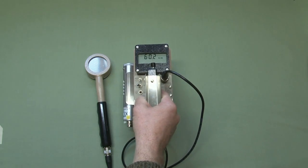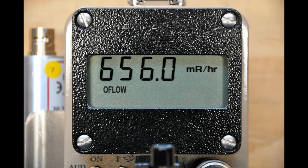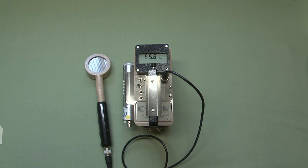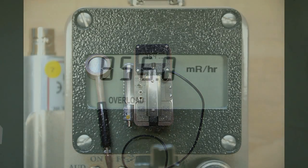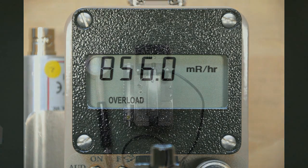The instrument also has a count overflow visual alarm indicating that the counting circuitry is near the maximum counting capability. When this occurs, the word 'O-FLOW' for overflow will appear on the display. If the detector is being exposed to radiation intensities greater than that detector's maximum operating limit, the word 'OVERLOAD' will appear on the display. It's important that you watch for these visual alarm warnings when you're using the instrument.